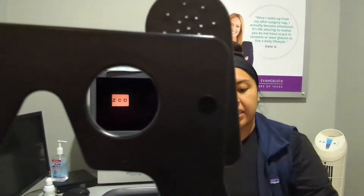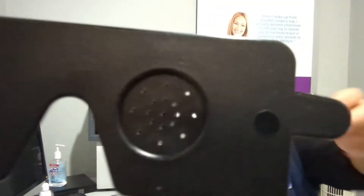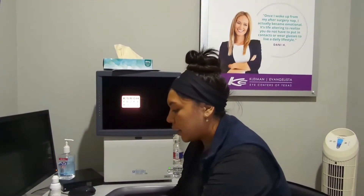I want you to go ahead and hold this. Can you see any of these letters here? Good. And what about now — I'm going to go ahead and switch this over. Can you see this set of letters right here? Okay, so we've checked your vision and now we're going to go ahead and check your eye pressure.